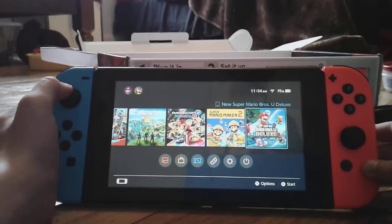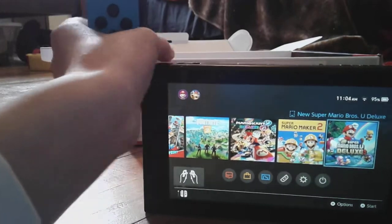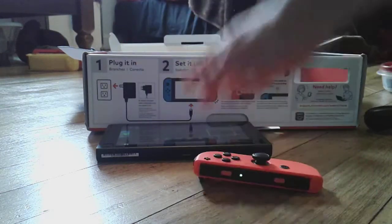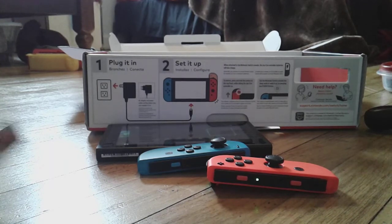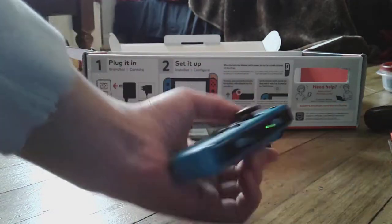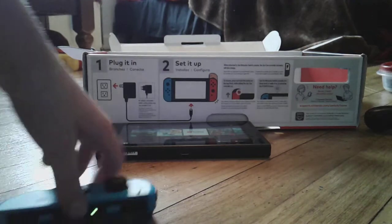I also have New Super Mario Bros U Deluxe. I do not have a micro SD card. Here are Joy-Con number one and Joy-Con number two. They also have the Nintendo Switch Super Mario Odyssey Traveler's Guide. I love these Joy-Cons — I know a lot of you have a Nintendo Switch, and a lot of my classmates at school have one too.